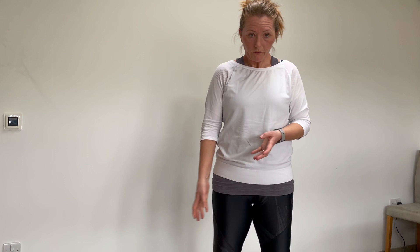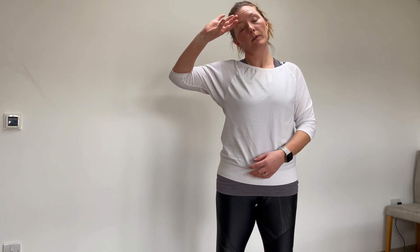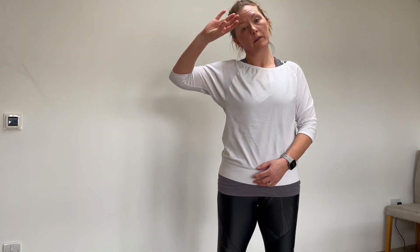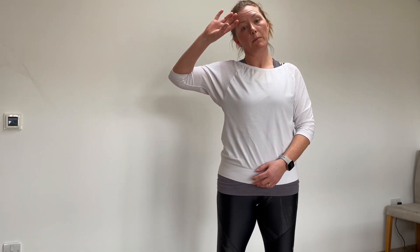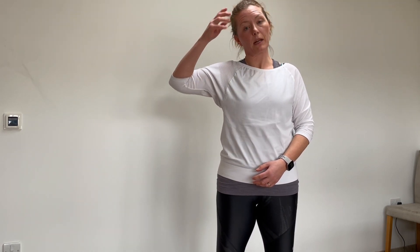For the ulnar nerve, I'm going to bring my arm up into this position. As I turn my hand, that's when I bring my ear down towards that shoulder. As I release at the wrist, I take my head the opposite way and work through the movement. As before, 15 to 20 repetitions, three or four times a day, or as your physiotherapist has recommended for you.